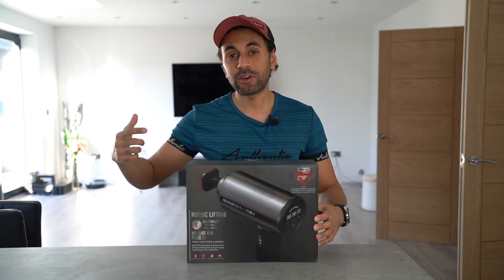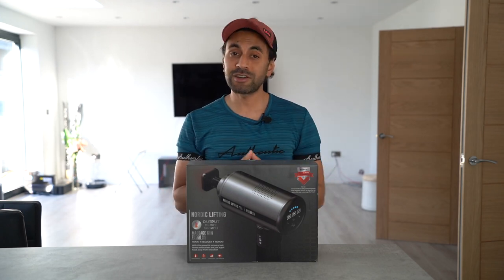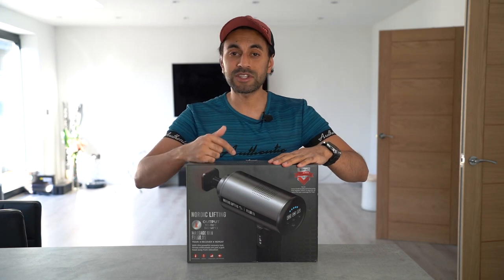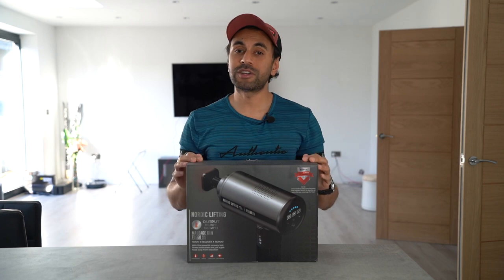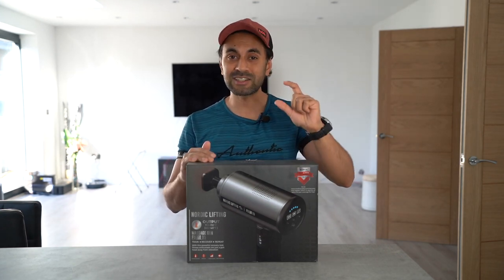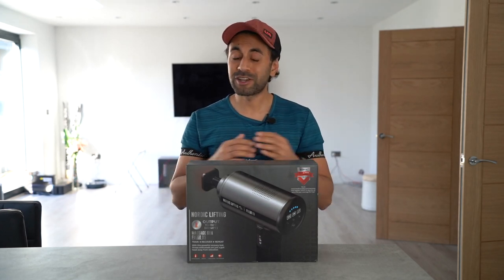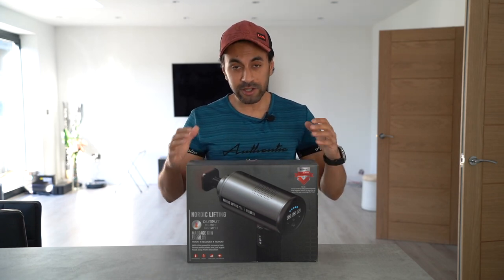I wanted to find a solution that could incorporate everything I usually do into just one, and I found that in the Fuego X9 — a heated massage gun developed by Nordic Lifting. Big shout out to them for sending me this awesome gadget. I'm going to unbox and test it out. The main thing I wanted to showcase is that I've reviewed a lot of massage guns in the past, but I've never seen one that has a plate that heats up while massaging — and that type of heated vibration therapy is going to be great for any type of muscle pain.